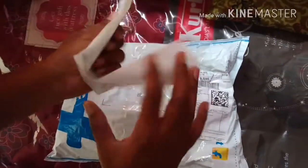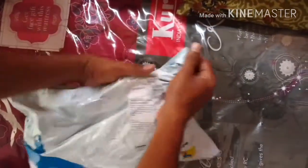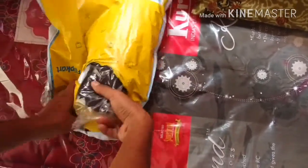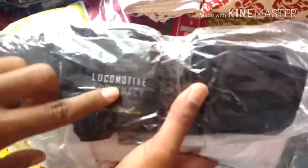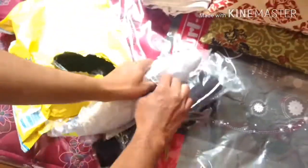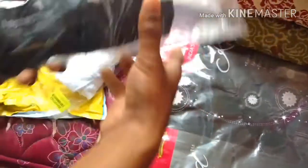Let me open the parcel — I showed you the invoice for both products. There are two shirts, and this is from Locomotive — I hope you can see the brand name. It is a Locomotive shirt. So one is white and one is black. This is the black variant which I got.